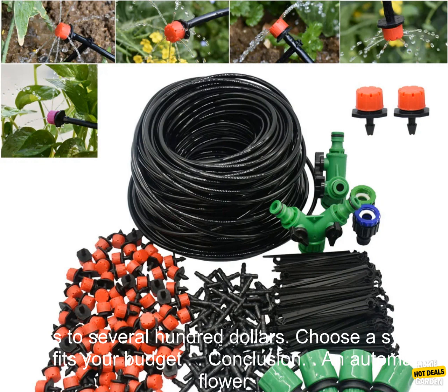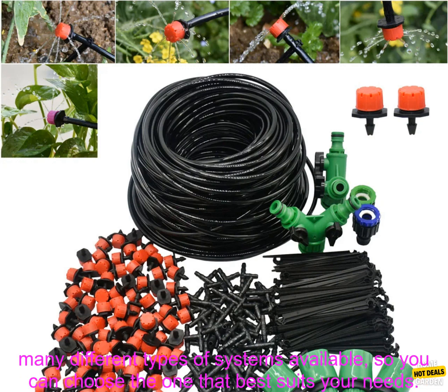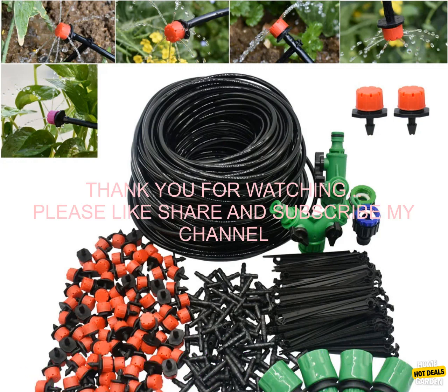Your budget: automatic flower pot watering systems can range in price from a few dollars to several hundred dollars, so choose a system that fits your budget. An automatic flower pot watering system can be a great way to keep your plants watered while you're away, and there are many different types of systems available so you can choose the one that best suits your needs.